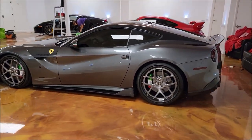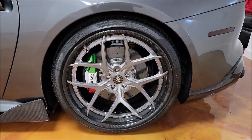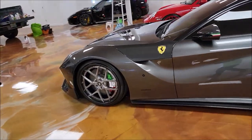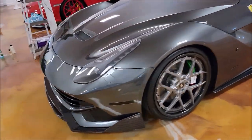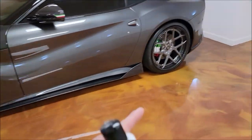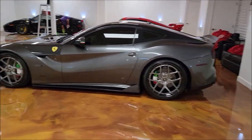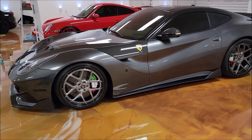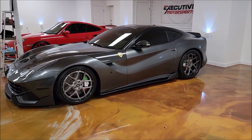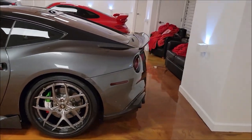This is an F12 Berlinetta with custom one-off wheels — they're badass. I was just talking to the owner about how I've seen many cars he's done over the years. What I love about this car is you can tell it's special, it's got custom touches, but it's not overdone. He really does a great job putting custom touches on special cars without making them look overdone.